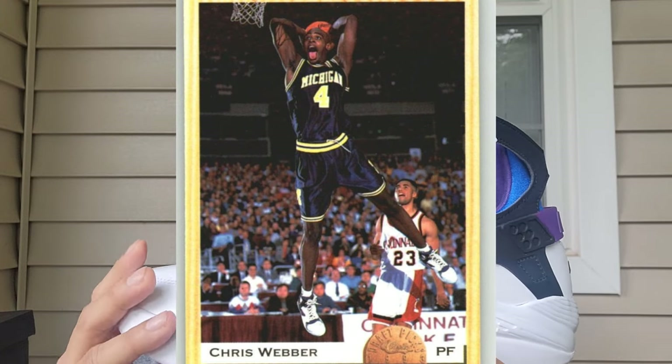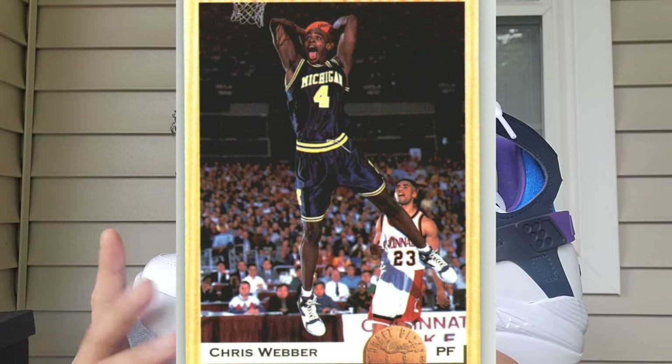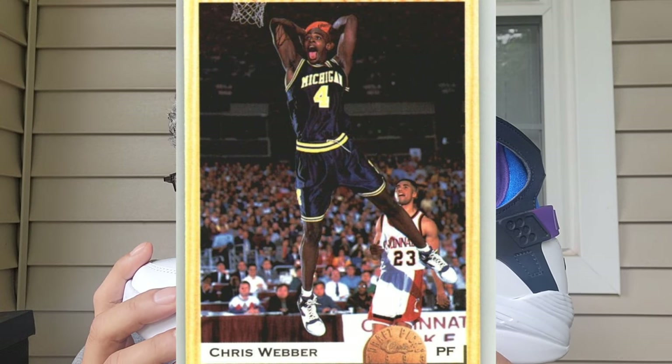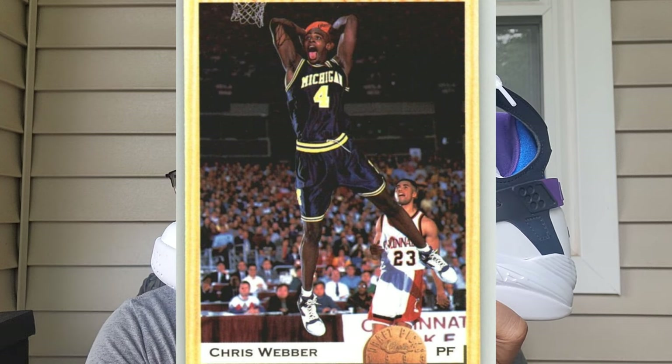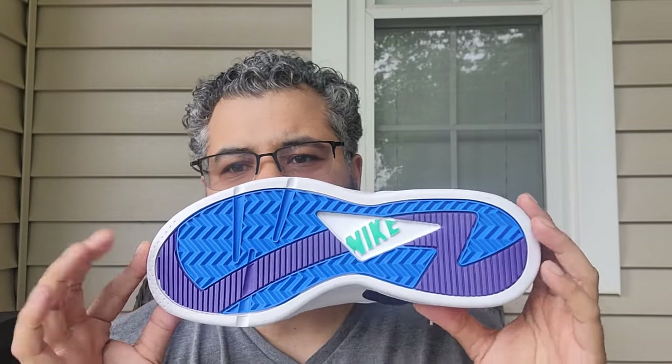And here they are — let's look at these beauties. The Air Flight Cuarache, most notably made famous by the Fab Five of Michigan Wolverines. Chris Webber — I have a card somewhere — he's wearing these, dunking with his tongue out. I'll put up a picture so you can see.